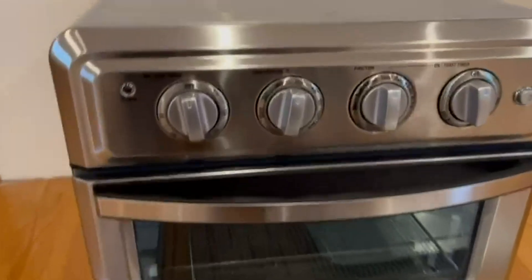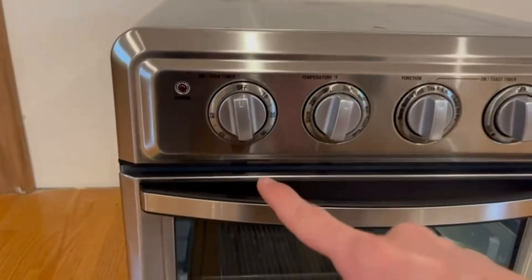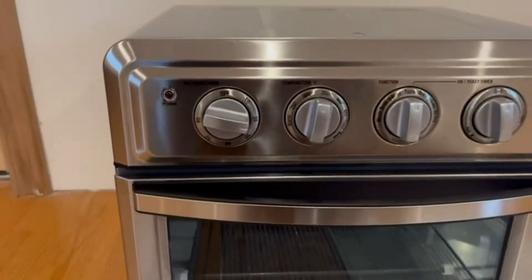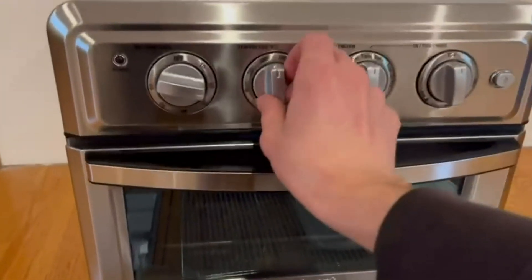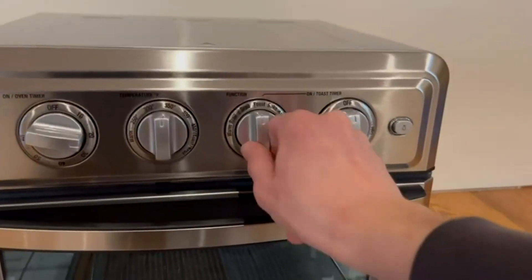On the top we can see the power on and off for the interior light. We have an oven timer which beeps once it goes off. Right here is the temperature — you can set it just as you'd like. And here is the function selector.